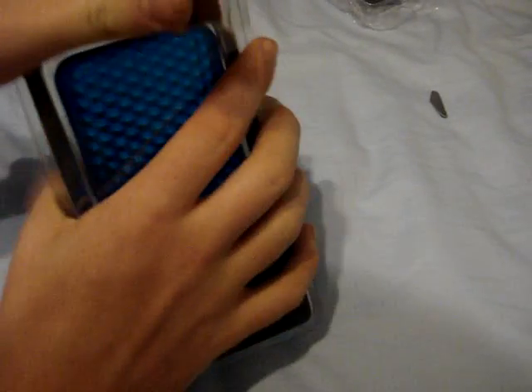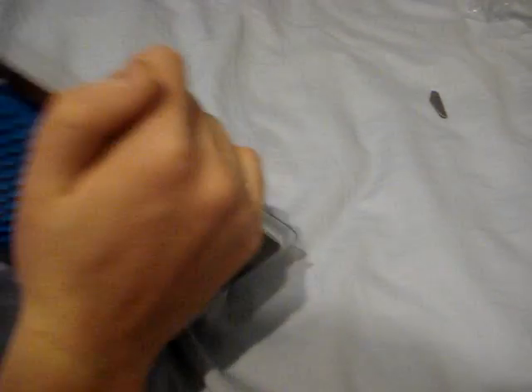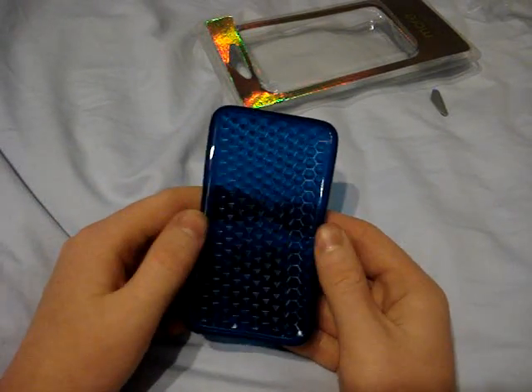All I did was do a little cut across the top so I could open it. It came in these little baggies, and then inside the baggies were the cases. I think I'm really going to like this. It's not like a hard case — it bends. And you can see the six-sided things in it.